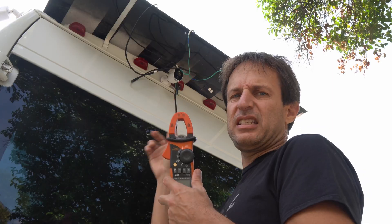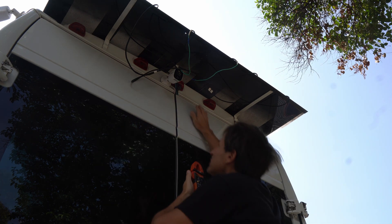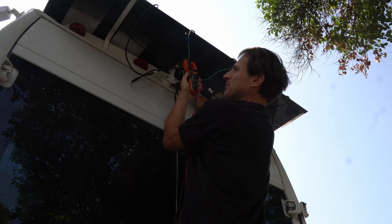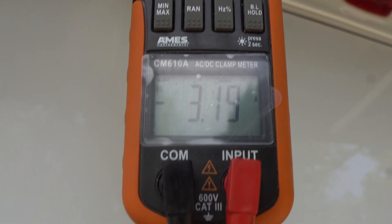I'm gonna test the SIGS panel. Hit this button so it zeroes out. I'm gonna do all the negatives — all negative wires. 2.9. Can you see this? 3.1.